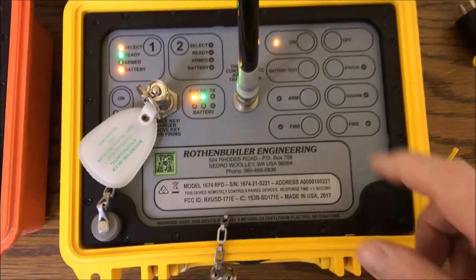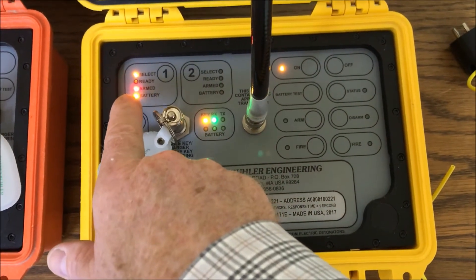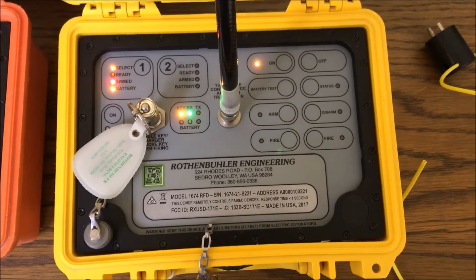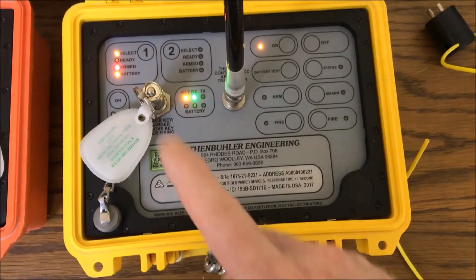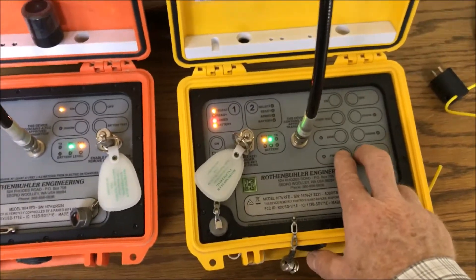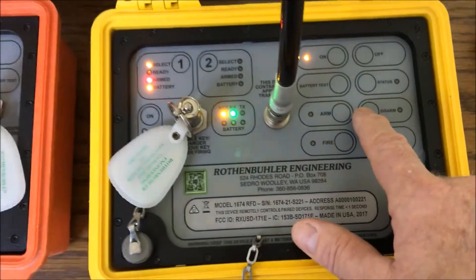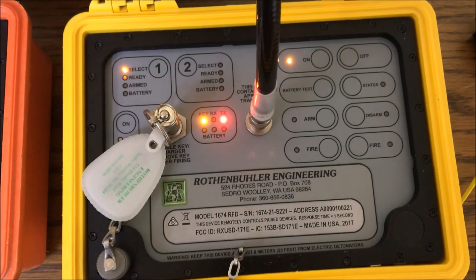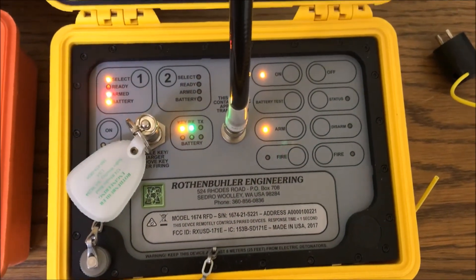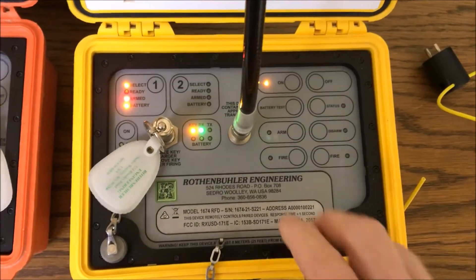I can push the status as much as I want to check my comms, make sure everything is solid with no blinking lights. When I'm ready, I'm going to go ahead and arm. You see the lights blinking — now it's going to go solid. That means it's confirmed that it got the communication and it's ready to fire. That'll stay on for 20 minutes. If I want to disarm, I push the disarm button and you see in about four seconds it disarms and confirms that it's disarmed. So if somebody came on the shot, you could stop it and disarm it to make it safe again.